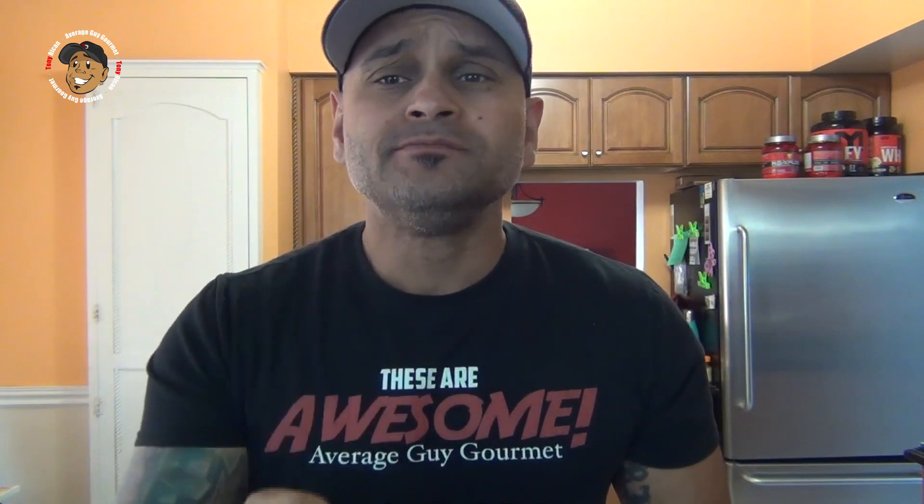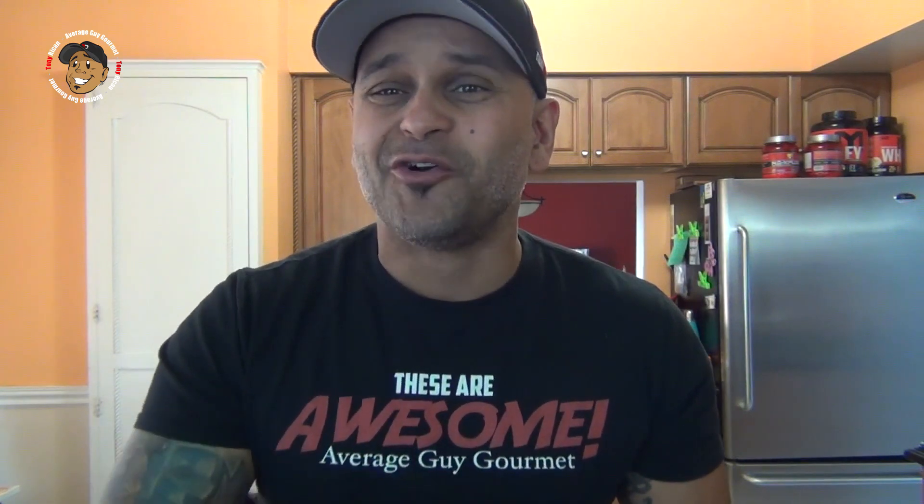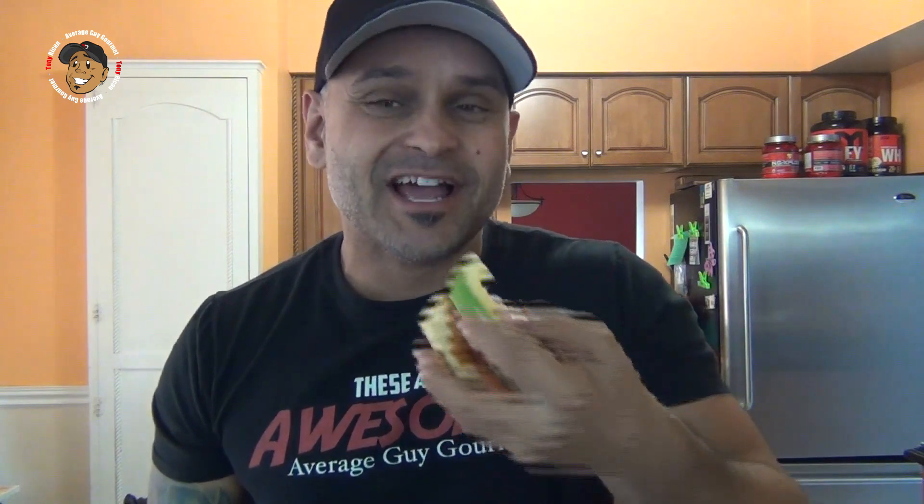So go ahead and like, share, and comment on the video down below. If you need complete step-by-step printable instructions, check out averageguygourmet.com. Give this one a try, subscribe to my channel, and we'll see you guys next time.